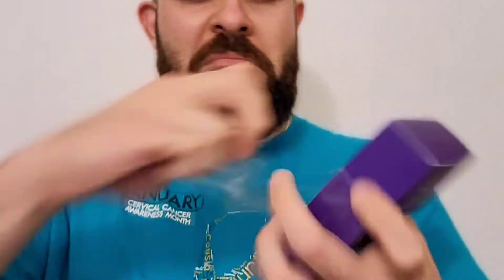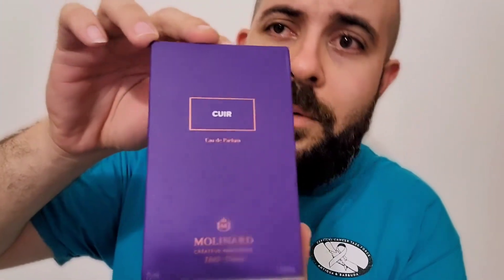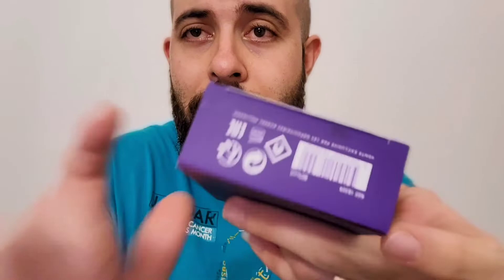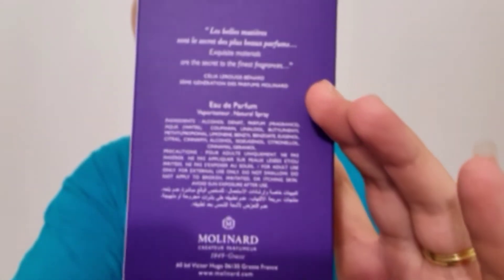This one! The box is very simple and plain — it's a purple box with 'Queer' on the front and 'Molinard' at the bottom. You've got the Molinard symbol up top, some batch information, and ingredient information on the back.